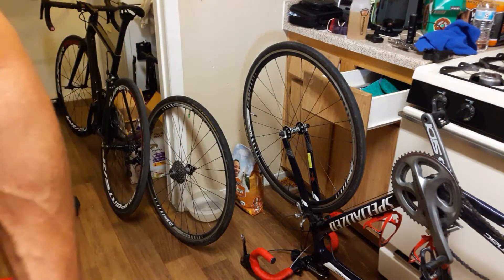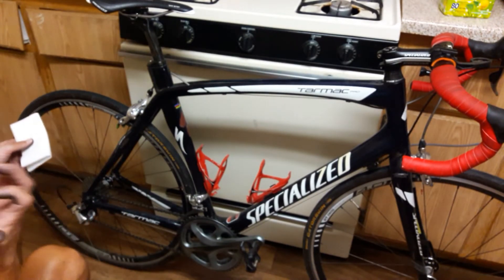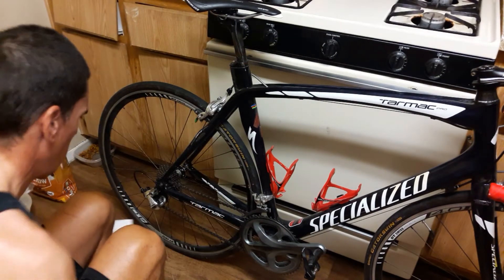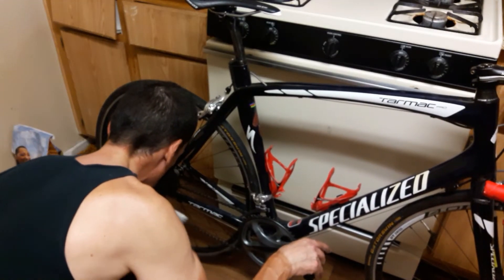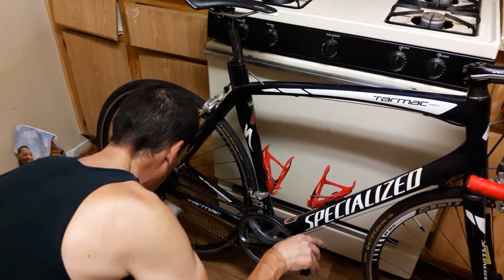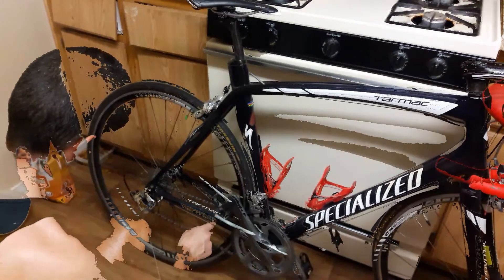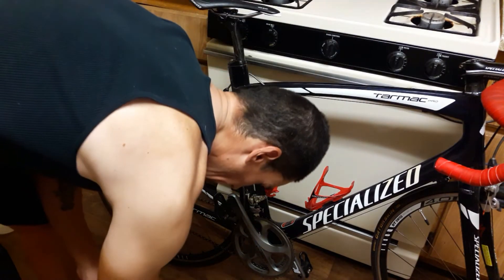I'm going to put this together and then get set up for tuning. I just want to clean this chain so we don't have any shift issues. I use WD-40 to take off the old grease - it does a really good job of getting it off. I just finished cleaning the cassette, cleaning the chain, and generally cleaning up everything that was neglected on this bike.